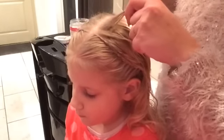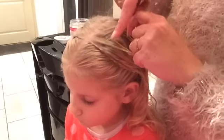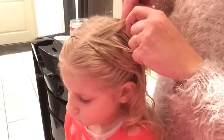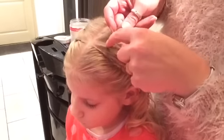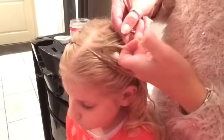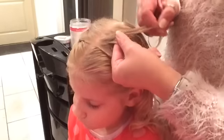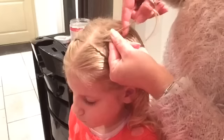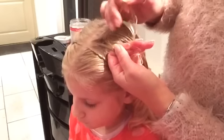Take a little piece from the outside and bring it underneath to the other side. And this is what I'm going to do until I bring all the pieces from the left side to the right side and otherwise. A little piece underneath to the other side.